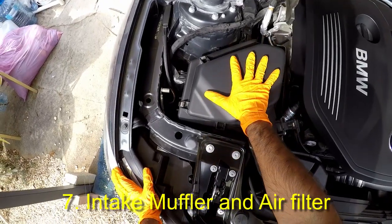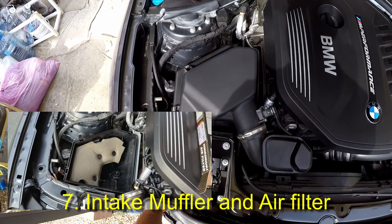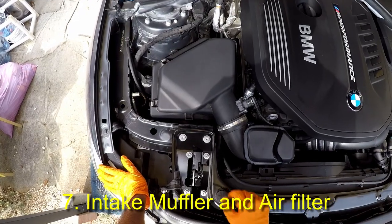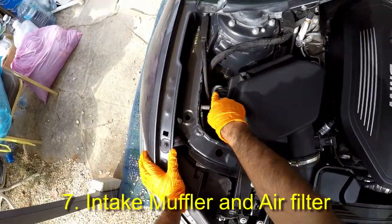This is the air filter box, also known as the intake muffler. It contains the paper air filter and also some sound absorption foam. This foam can be deleted. Once these clamps are released, the intake muffler can simply be pulled up as it sits on three grommets.